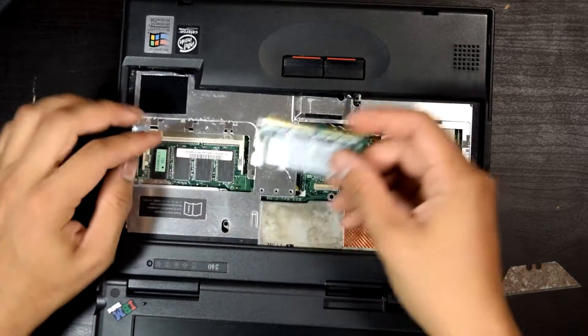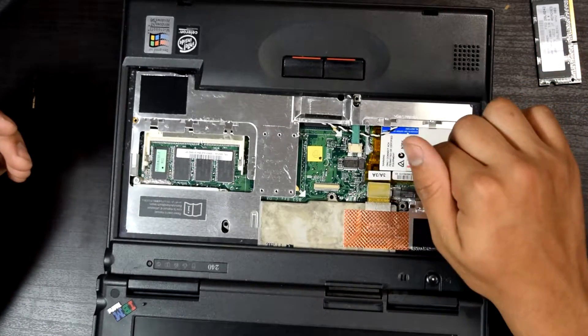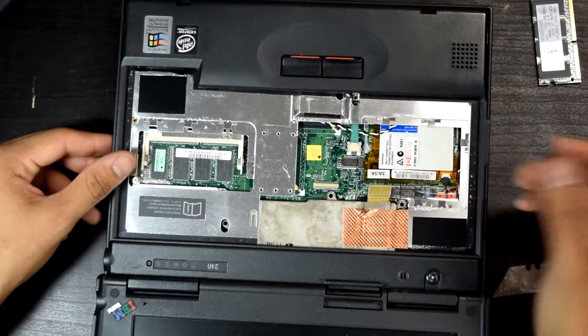Then we've got the soldered-in RAM as well. We have the modem right here. Looks like we have the connection for the power button.